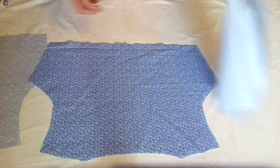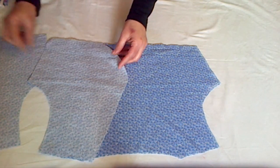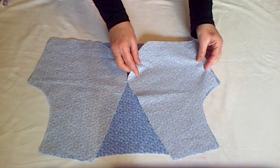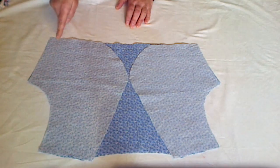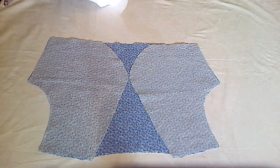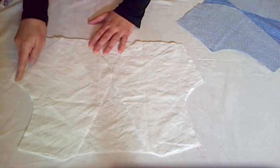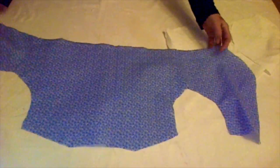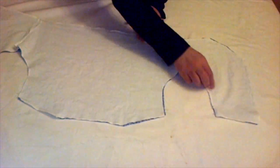Take all three printed pieces, arrange and position them, then run a stitch on both of the sides. Do the same with all three white lining pieces as well — arrange them the same way and run a stitch on both sides.